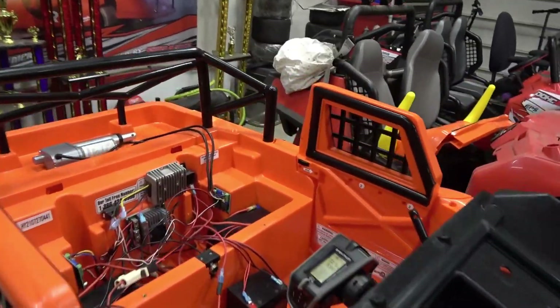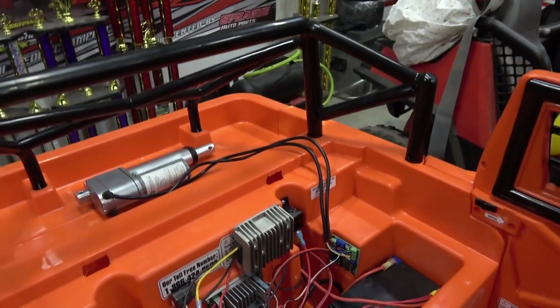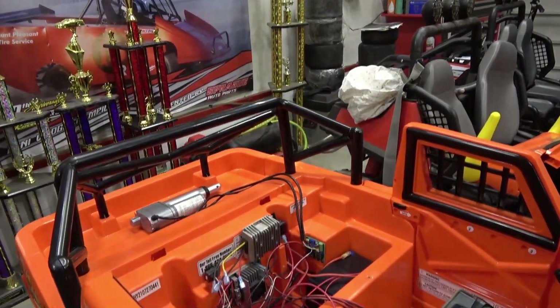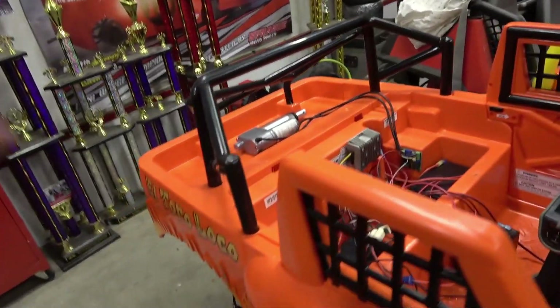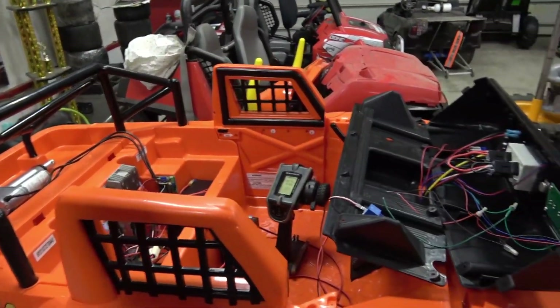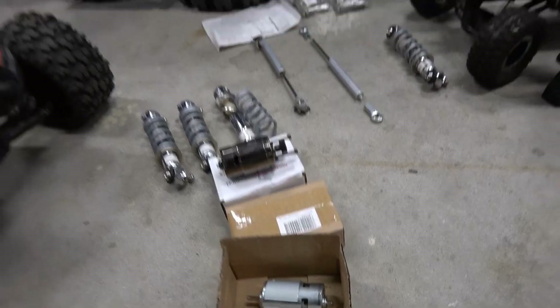This is the guts — what this is is a Sabertooth dual 60-amp ESC, because yes, we are going to have four 775 motors in here, so you've got to plan for that. Right now it's got stock motors and stock gearboxes, but we're going to swap all that stuff over. Right now we've got these Amazon motors and that's going to be the stage two — switching out to these faster speed motors.